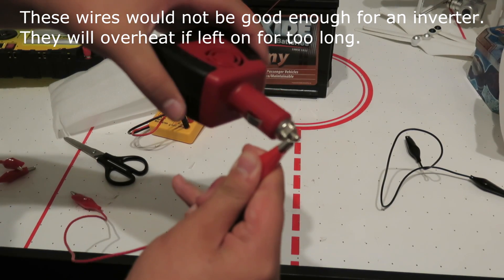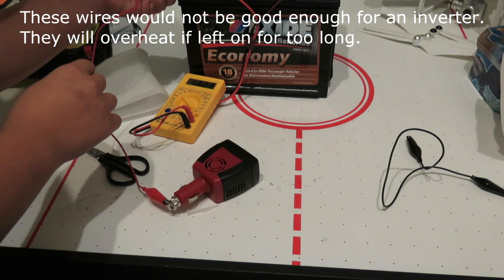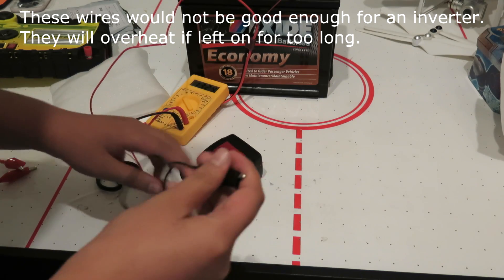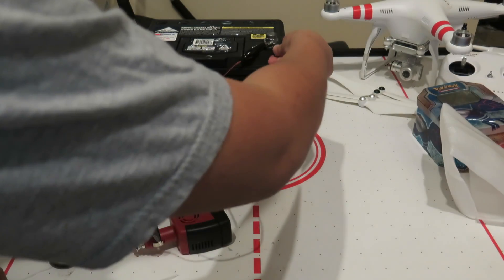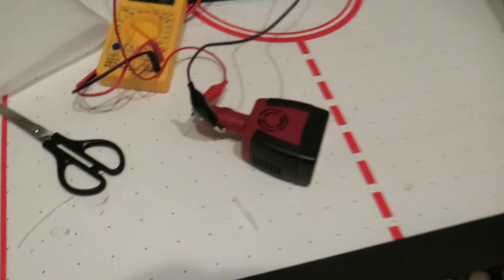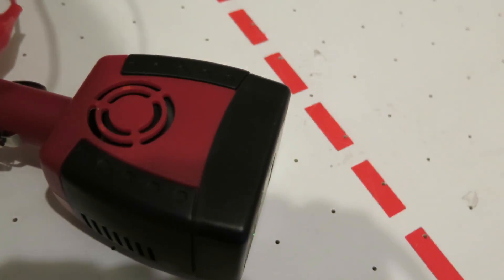I'm going to get this red alligator clip and click it onto the red side of my battery, then connect the negative side of the inverter. There might be a spark on the battery. Anyway, we'll plug it in and there we go — we have a green light and it should be ready to go.